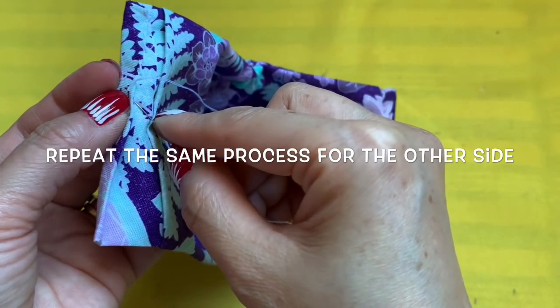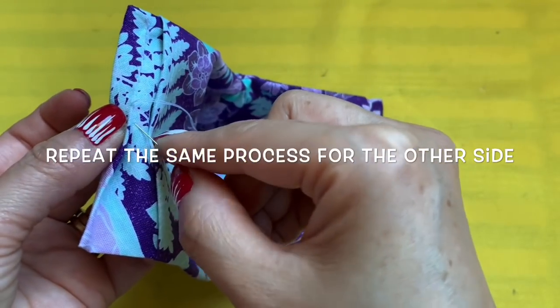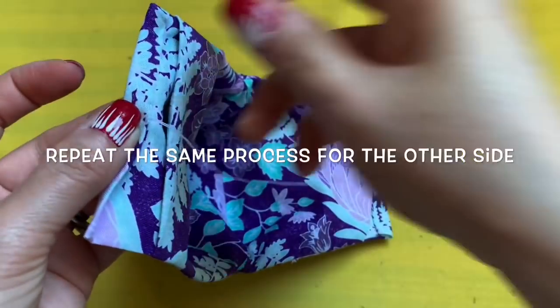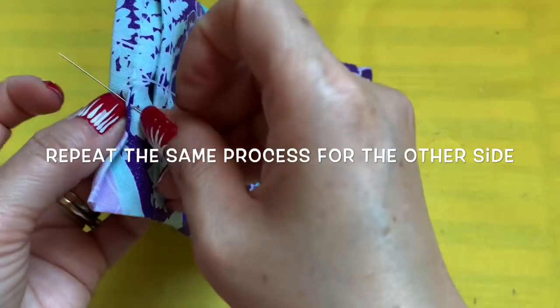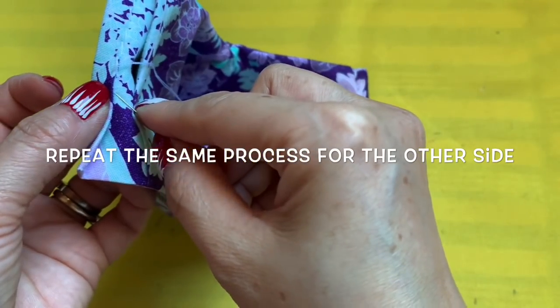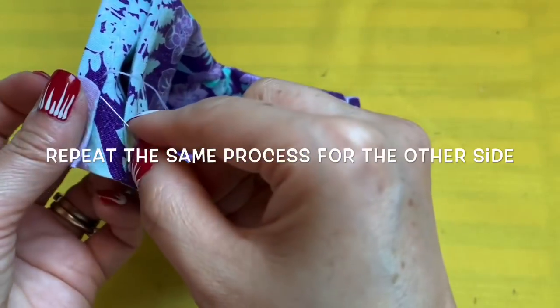This time I'm making the ear loop and I'm going to use the panty hose for it. If you happen to use the strap that goes around the head, use 17 inches — follow my other video for the ear saver.